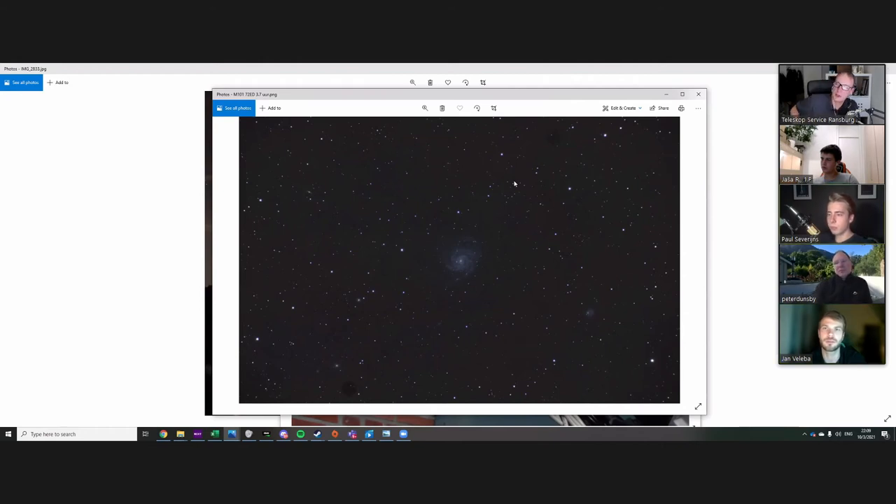Especially with Newtonians, this back focus distance can be a problem because you're limited to 55mm — mostly 55mm with the Baader, for example. I would definitely recommend off-axis guiding. But if you do want to get a guide scope, a faster guide scope, then Prima Luce Lab make a very nice F4 60mm guide scope with a helical focuser.